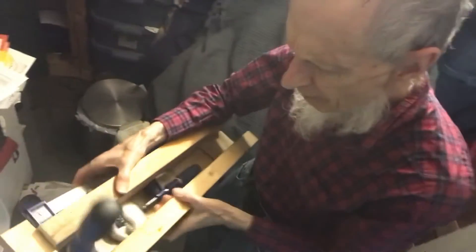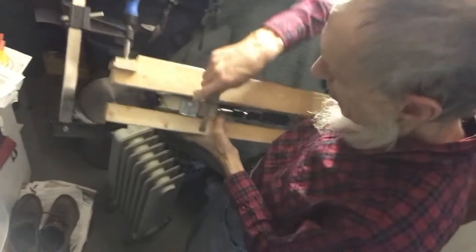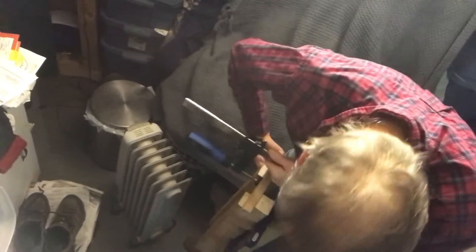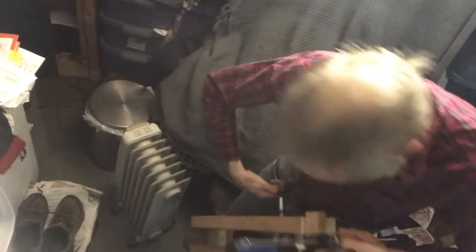I'm just gonna take it apart because the plastic is cooled enough. So the first thing I'm gonna do is back off this threaded rod here. Maybe it needs a little kick to get it started. So what I did is I made a kind of a piston in there and squeezed the hot plastic around this threaded rod here.